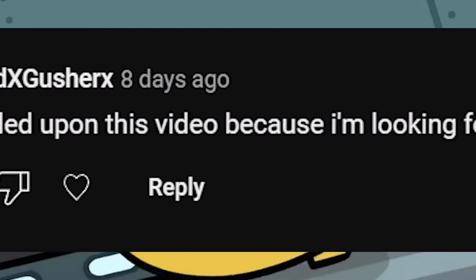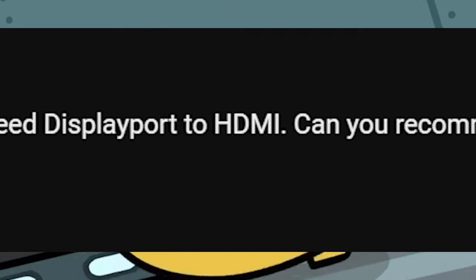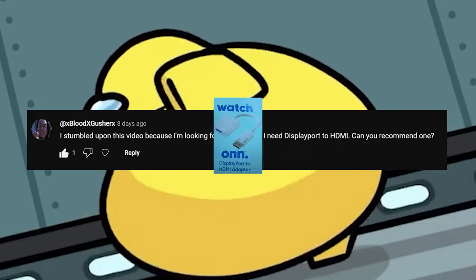I stumbled upon this video because I'm looking for the opposite — I need DisplayPort to HDMI. Can you recommend one? Well, if you go look in the beginning of the video, I got exactly what you're looking for. Just get that. It's at Walmart.